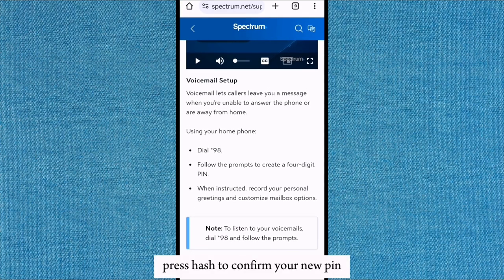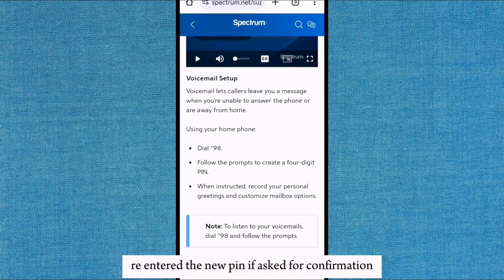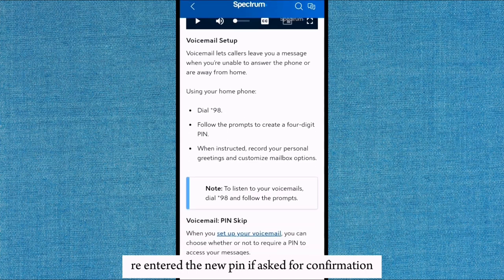Press hash to confirm your new PIN. Re-enter the new PIN if asked for confirmation.